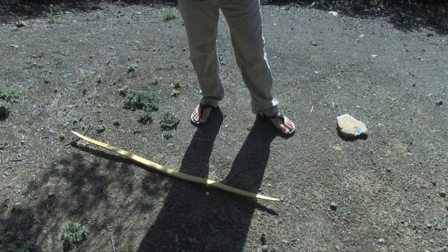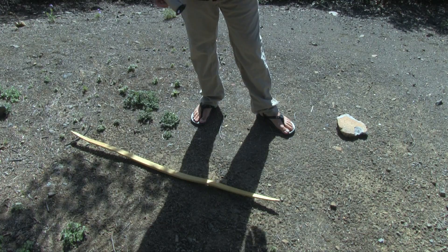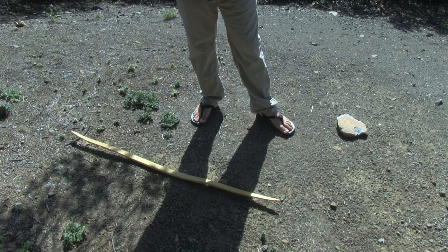Alright folks, welcome back. Here's the bow that I want to make the string for. This is Osage Orange. I have a nice even bend, a nice taper from the tips going into the handle. It's blended in well, but I need to string this up and see what it's really doing because I'm entering into the final tillering stages.